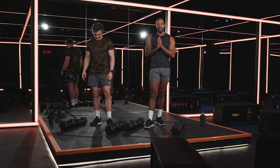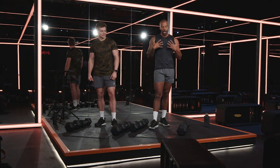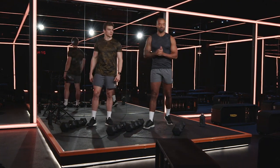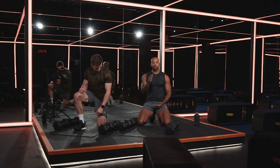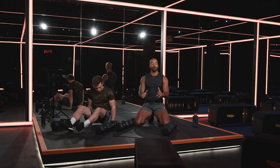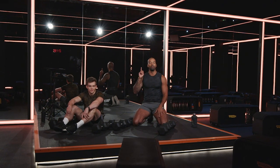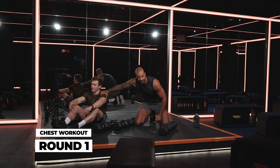If you've got two pairs of dumbbells, great. If it's one pair of dumbbells, you can still do this workout. Three exercises, three times round. I'm a little bit nervous — I heard you're the push-up king. I'm the push-up guy, so at the end we're gonna do some max push-ups. Listen, just for this workout, let me win.